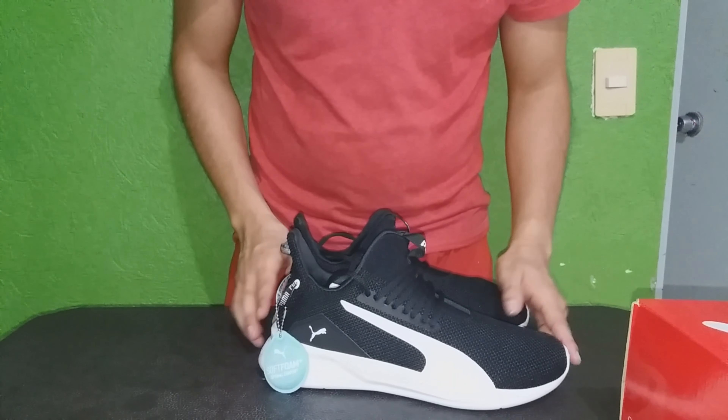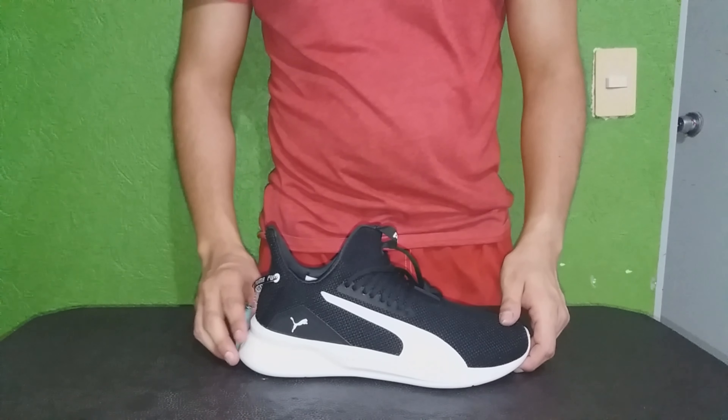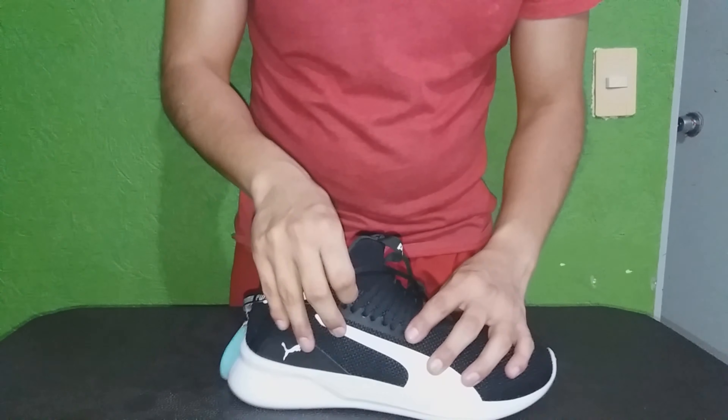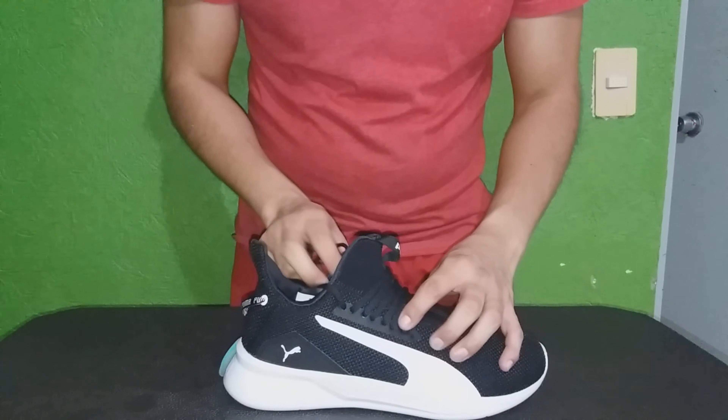¿Qué te parece en la simple vista? Puedes darte cuenta que el color mayoritario es el negro. El primer detalle: los agujeros para las cintas — 1, 2, 3, 4, 5, 6, 7, 8.